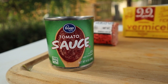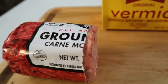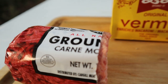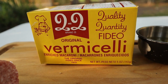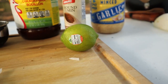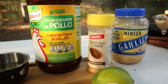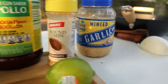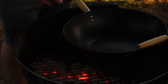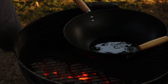This is an eight ounce can of tomato sauce which is 34 cents. This is our half pound of ground meat which comes out to about a dollar fifteen, and we got a vermicelli fideo pasta which was 30 cents. We've got a lime which probably comes out to about 45 cents, and for our seasonings we got chicken bouillon, ground cumin, and some minced garlic.